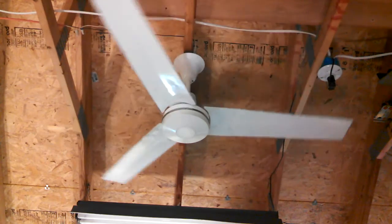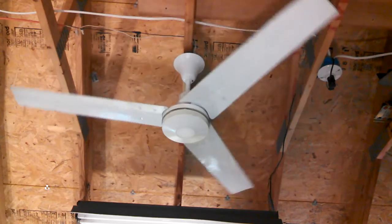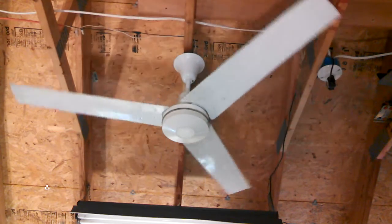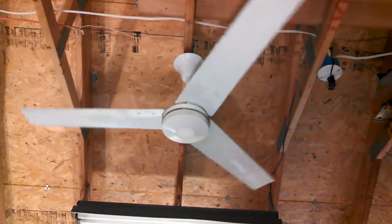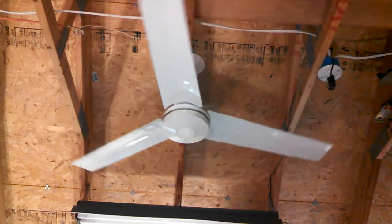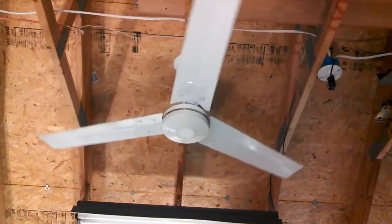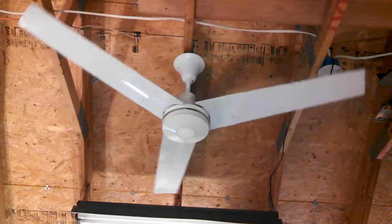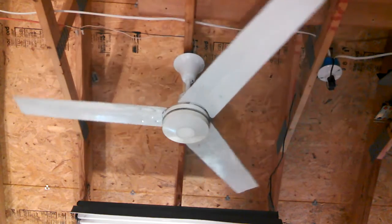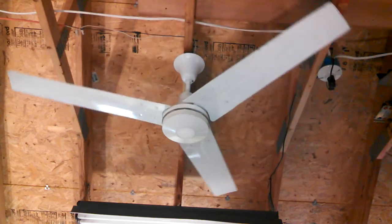Let me know if it stops and I don't notice. I don't know if it counts as an industrial, but those little fans and such that don't have a lower canopy — those don't interest me.